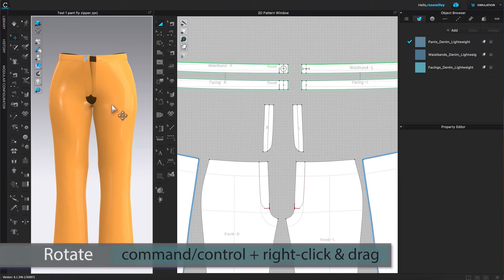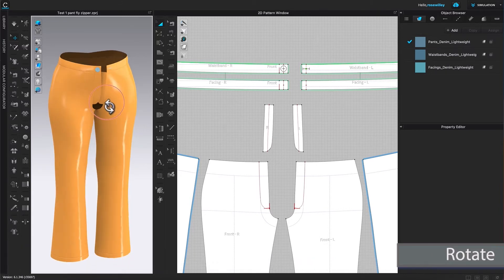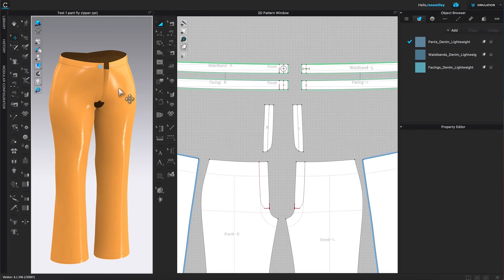I'm going to rotate the panel down just a little bit and a little to the right. After that, I'm going to sew the zipper onto the ply. To sew the zipper, I have two options.